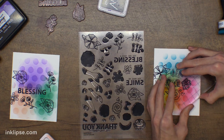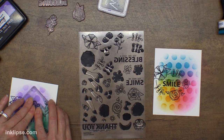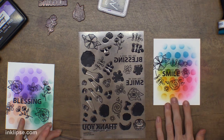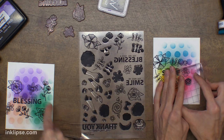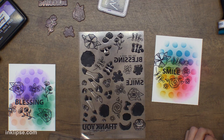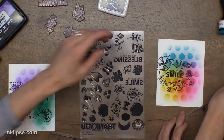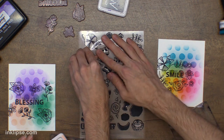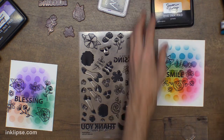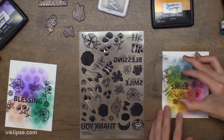Someone said how proud are you of your kiddo — oh, very proud! It's kind of fun to see what your kids are interested in and help them go with whatever interests them. So yes, very proud of them. I just like to take the little ones and kind of fill in some of the spaces. Now the cool part about the solid images is you're able to go in here — if I want to use the solid images I could just leave it as the line stamps, which I think is really fun.